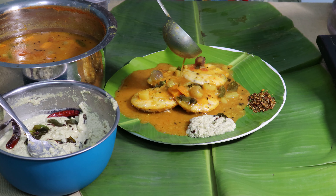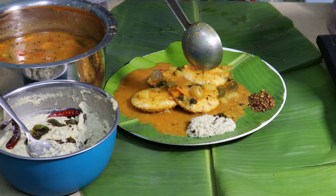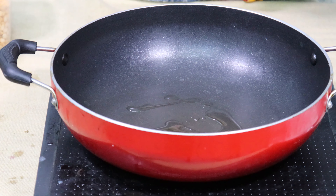I want to make this dish. I'll do the first part first.